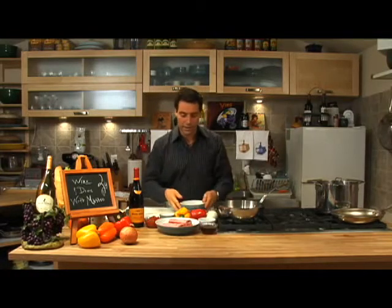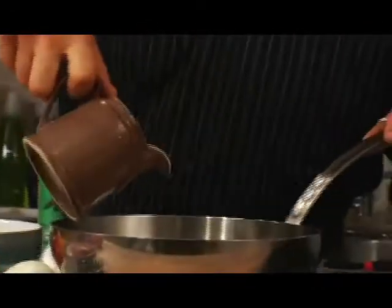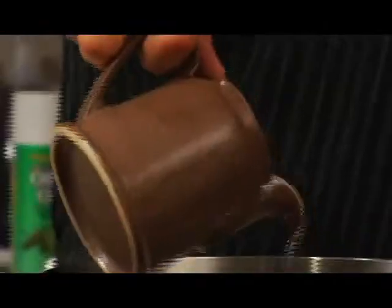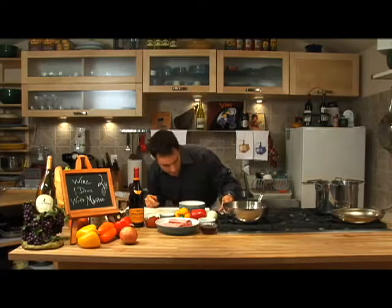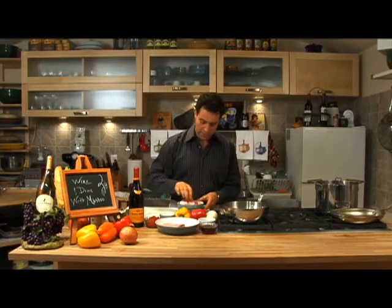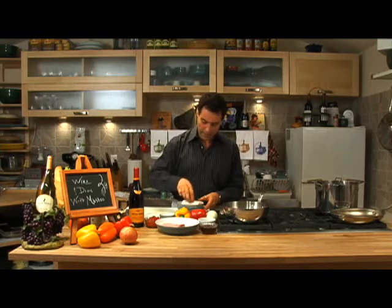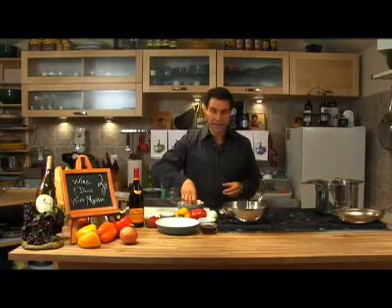So let's start with the ribs. We've got our pan. We want it nice and hot — put a little oil in here, just to coat the bottom, nice and hot. Let's get that flame up nice and high. We take our ribs and get a little flour on each one, and put them in there. Perfect. We want to get them nice and brown.